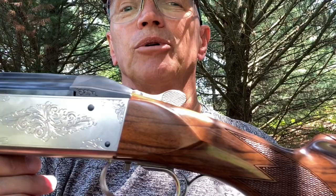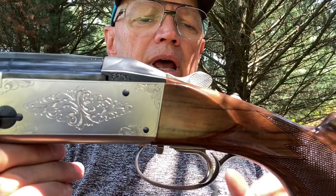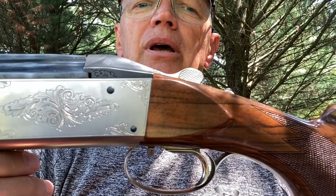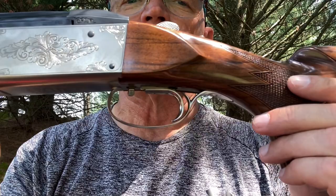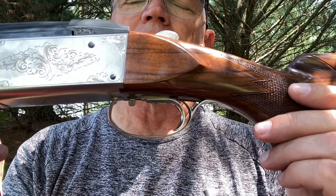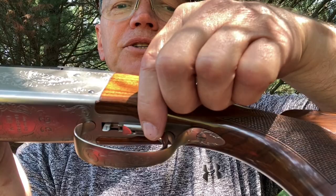A couple of features I wasn't aware of on the K80 action — I'd only shot one a couple of times before. The safety can be locked on with just a set screw on the side of the action. I'd pull the stock and show you, but I'm out on the range and don't want it falling in the dirt. The trigger has quite a curve to it, different than most triggers. I'm really getting to like it — you may or may not, but be aware it's there.